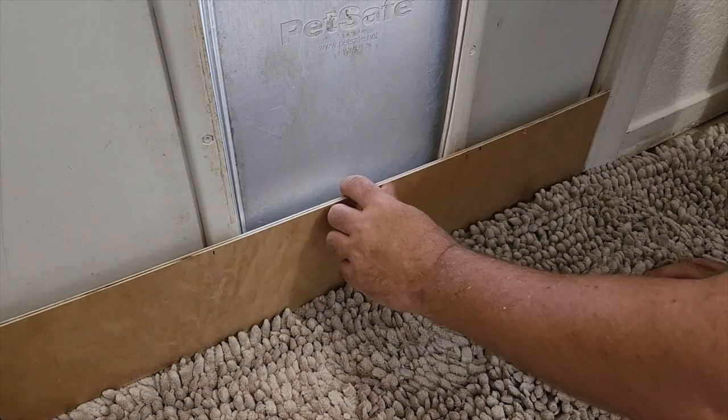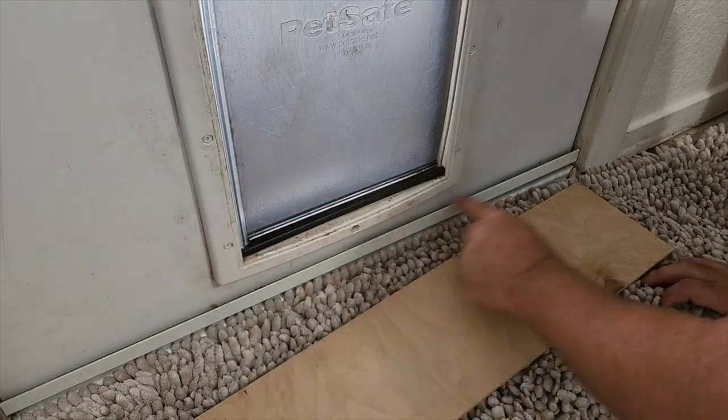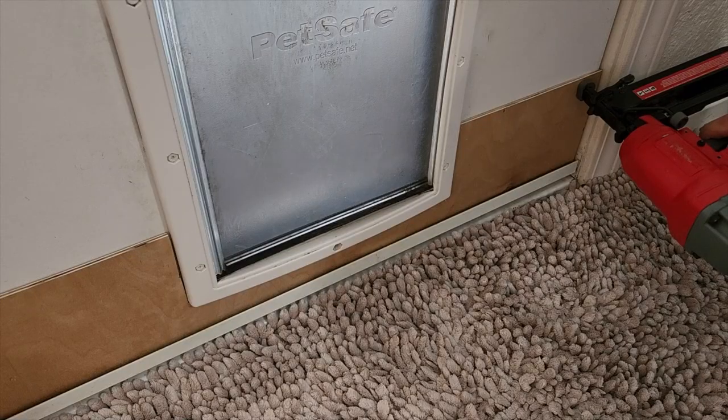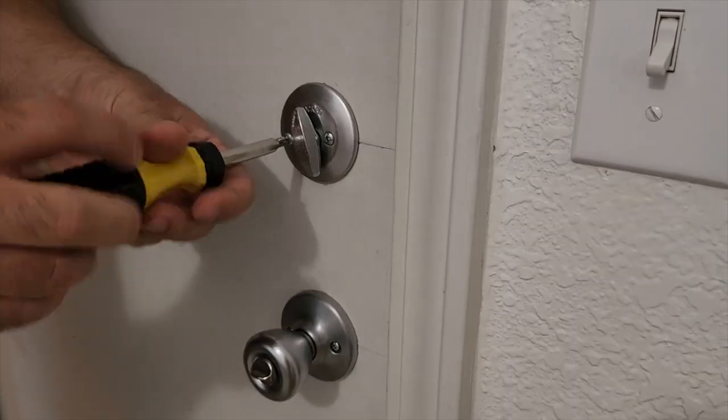Next, we had to go on the bottom but we had to go around the doggy door. Wanted to make sure that we got it all covered. So put some glue on, snap it into place, and it doesn't take that many nails. We're just going to use that brad nailer and put it right on there.